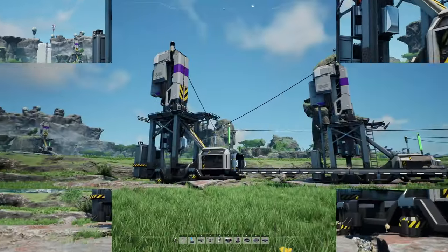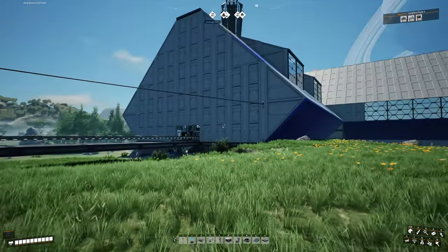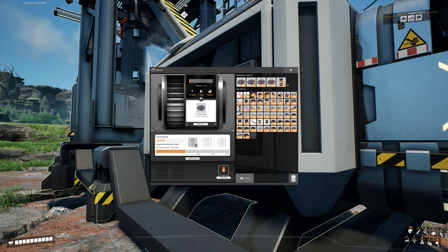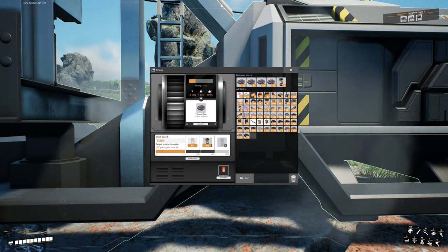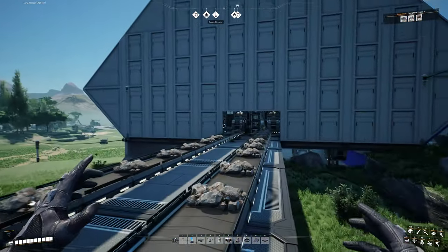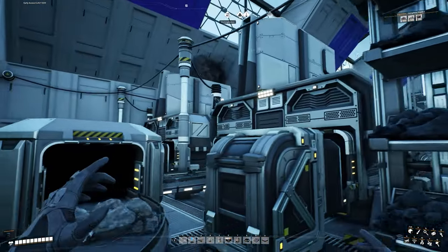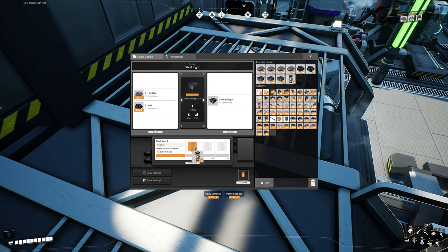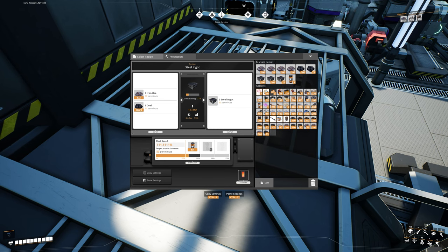Let's head over to our iron miners. On the line handling two of the foundries, we need 50 per foundry — that's 100 per minute of iron. Drop a shard in, overclock all the way — that's only 90, so we need another shard. Set it to 100 per minute: that's 166.667% for 100 parts per minute. Come down here and do the same thing on the other miner — put two shards in and set to 100 parts per minute. Now both miners are set to 100 per minute. The third miner handling just one foundry can be overclocked as well — let's set that to 52, using up all of that iron.